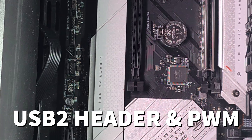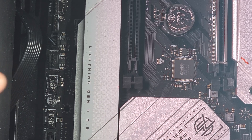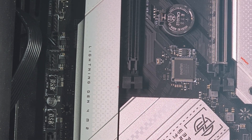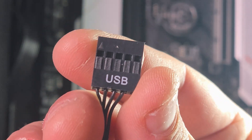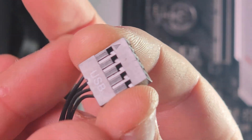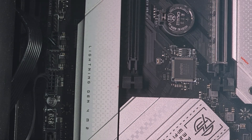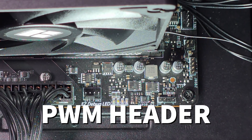When it comes to connecting the screen, zoom in to the USB headers at the bottom of your motherboard — that's where they go, and that's where the majority of motherboards have them located. The screen comes with a USB cable — it only goes in one direction, with the USB logo facing the right way. Plug it into the USB header on the motherboard and press it in. Once that's done, you need to install the software for the screen to work.